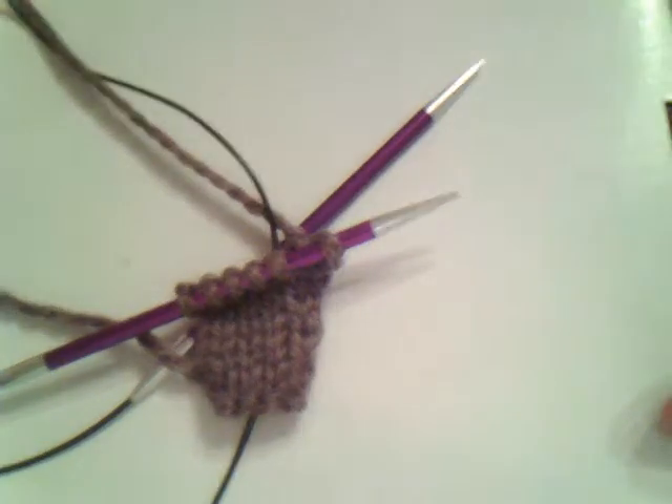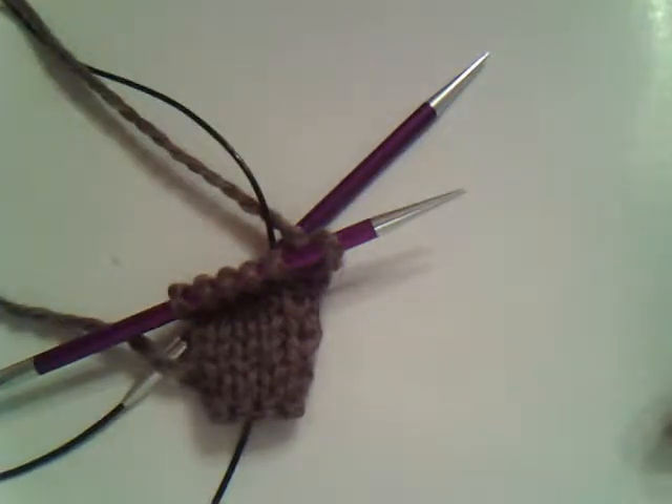Hi, this is Carrie, aka Knit Purl Girl, and what I'm going to show you in this video is how to do the purl stitch.